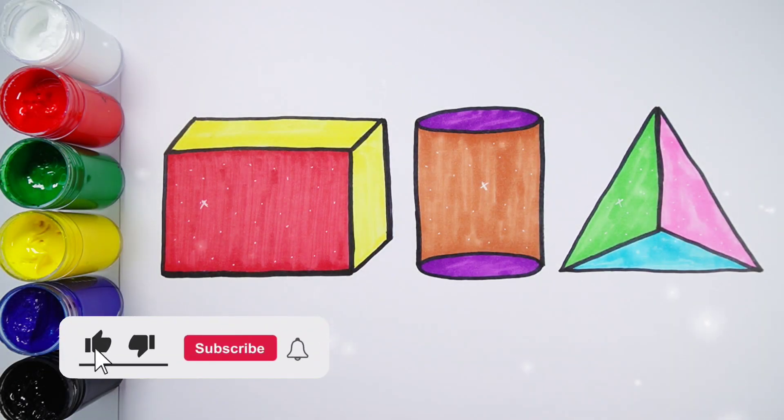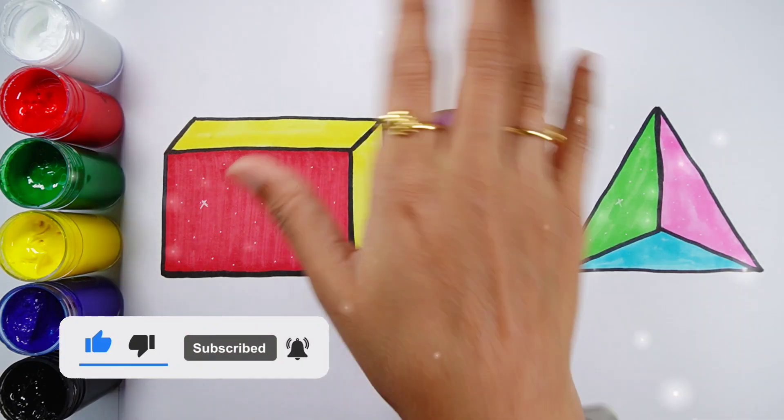Cuboid, cylinder, tetrahedron. Thank you so much for watching! Don't forget to like and subscribe. See you in the next video. Bye bye!